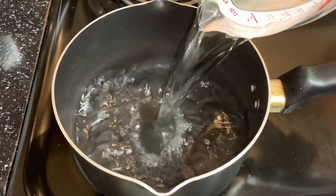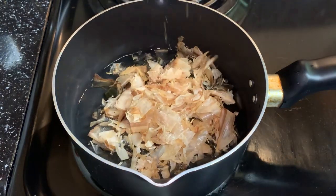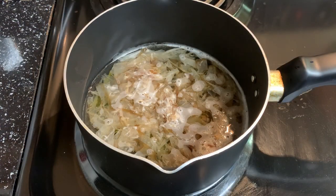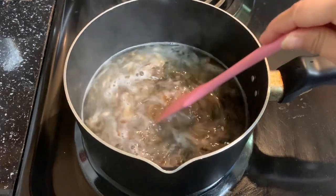Next, let's make some dashi soup. Take 2 cups of water and add in kombu and bonito flakes. Use medium or medium-low heat and cook until you can see some small bubbles but it's not boiling. Keep this state for about 10 minutes, then remove it from heat for later use.